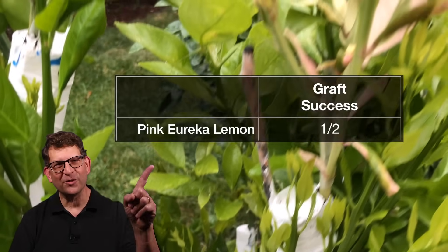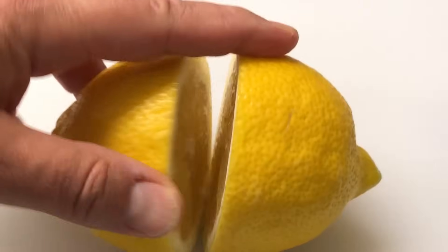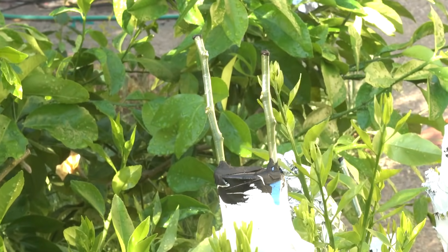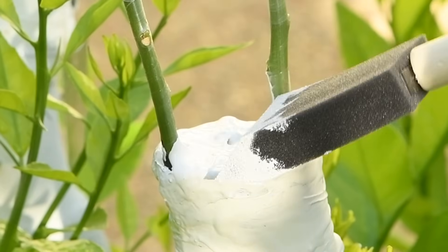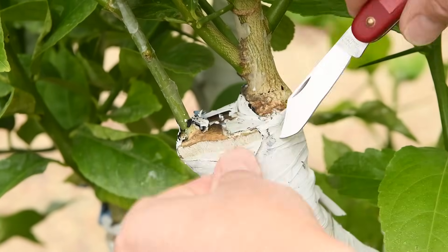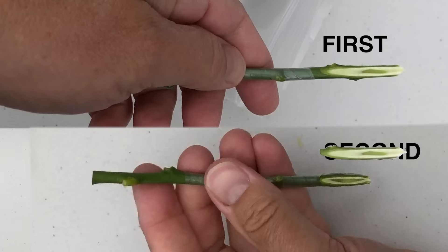So far my grafting success rate is only 50%, but I'm happy because I succeeded with the variety I wanted on the branch I wanted. For the second variety, I had grafted two scions. Both were still green when I unwrapped them, but I was a little worried that the black tree seal might generate too much heat in the sun, so for all of my grafts I painted over the grafting seal with white paint. Two weeks later, both grafts had started to grow, but then the first graft started to grow much faster than the second. Six months after grafting, they are both still growing, but the first graft is doing much better. Looking back, the first scion had a longer cut than the second and thus more cambium contact.